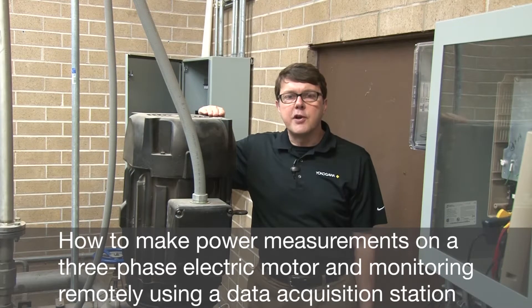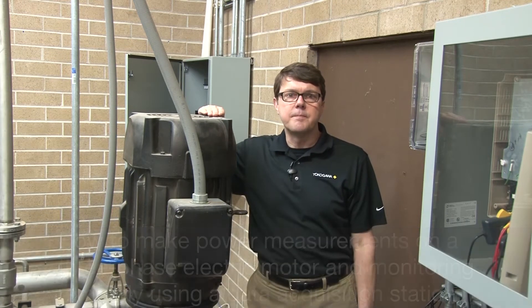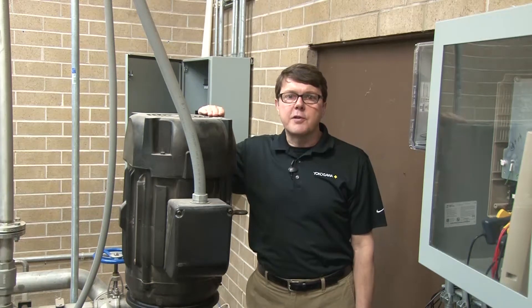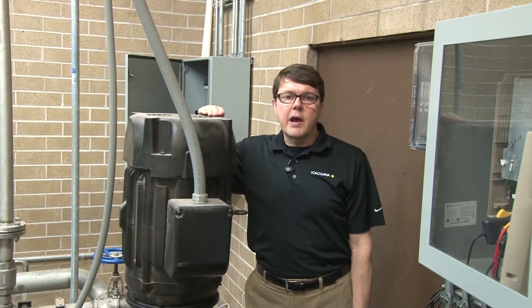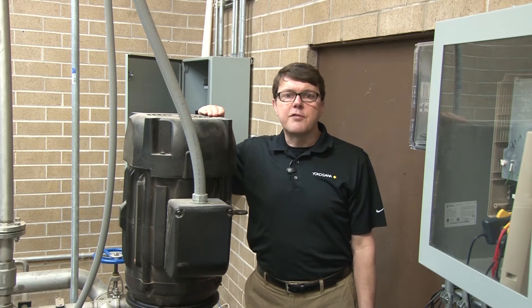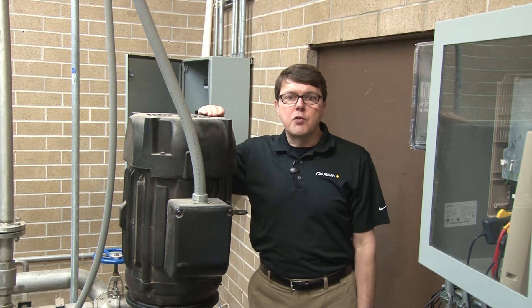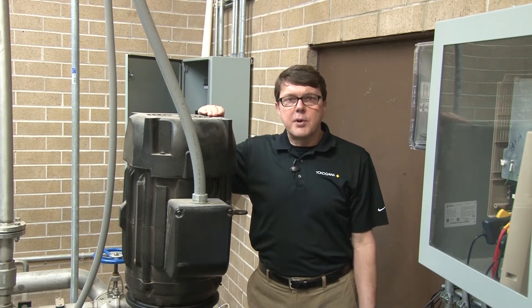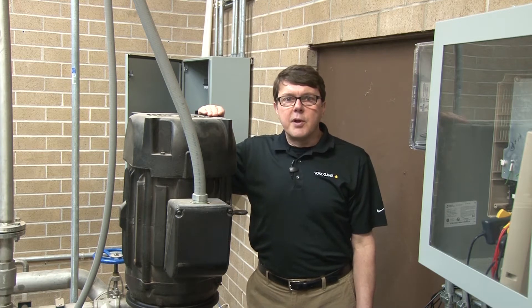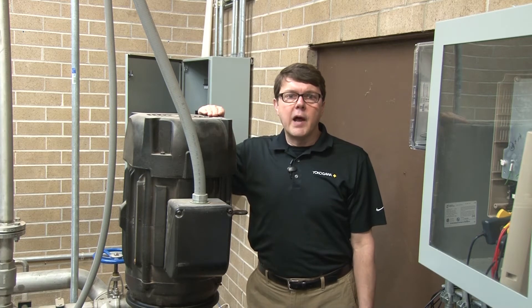I'll be making the full suite of measurements including RMS voltage and current, apparent power, reactive power, active power, as well as total power, total watt-hours, and total power factor. In addition to viewing the measurements locally at the power meter, I'm going to use a data acquisition station to trend my measurements over time and also to log and monitor my measurements from a remote location. I will also monitor my measurements from an additional remote location using Yokogawa data logging software, and demonstrate the ability to monitor the full suite of measurements using a web browser as well as from a mobile app on my phone.